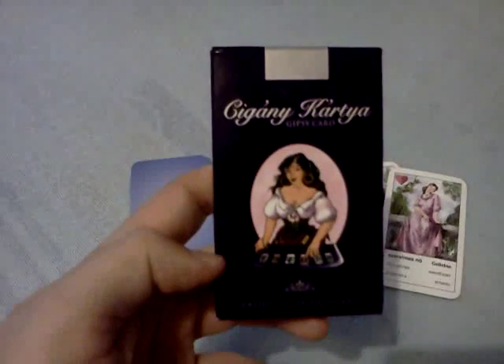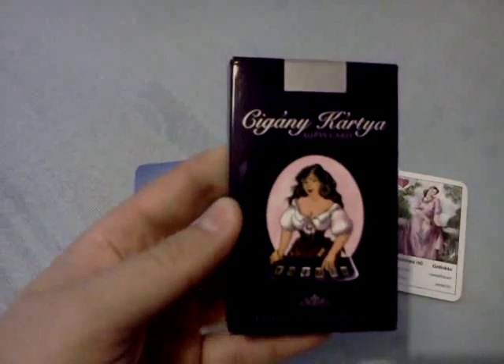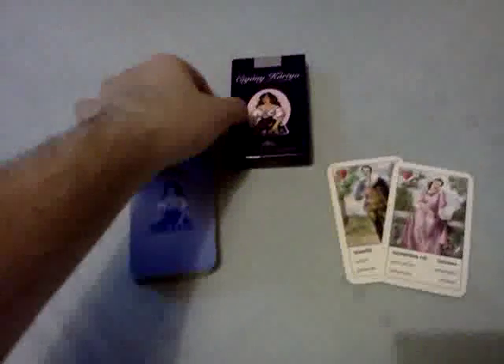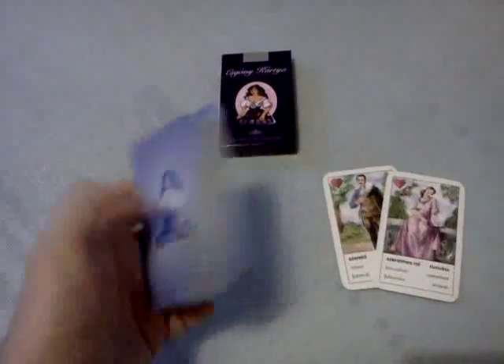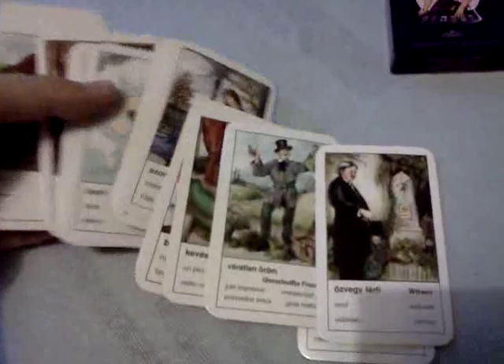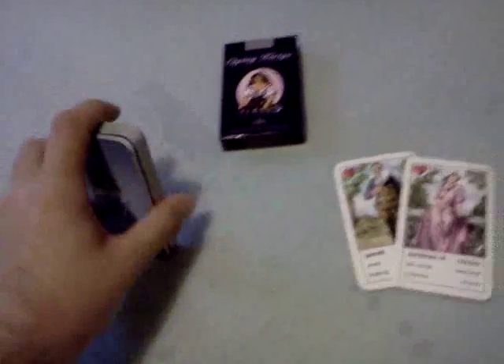That's the deck. I bought it on eBay a couple of years ago and it was quite cheap — I think it was only 5€. That's the bag of the cards and these are the cards — the gypsy cards. There are some beautiful cards. Since it's a gypsy spread, I'm gonna use my gypsy deck, one of my gypsy decks.